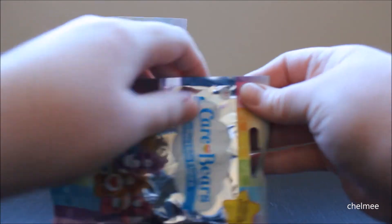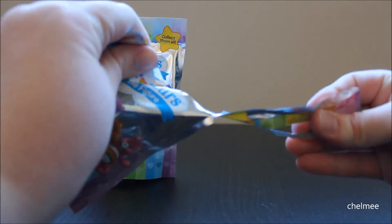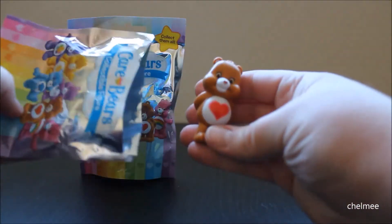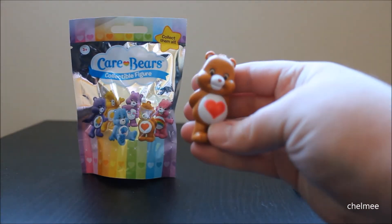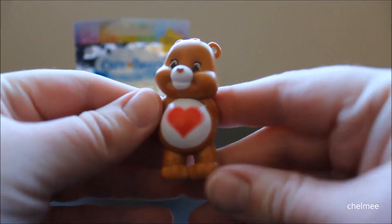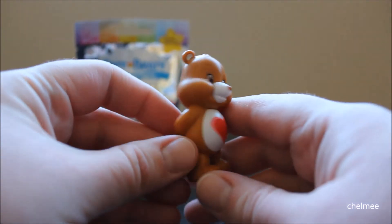They have these little pull tabs on the side here. Let's see which one we got. Oh my gosh, it's Tender Heart Bear! Tender Heart Bear is so cute with a little heart on its tummy.